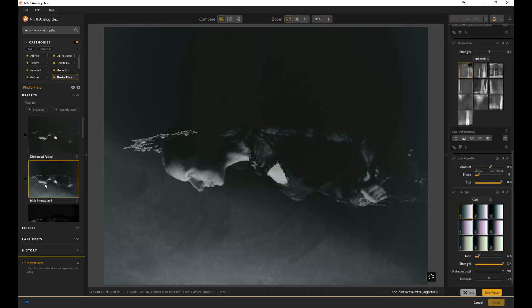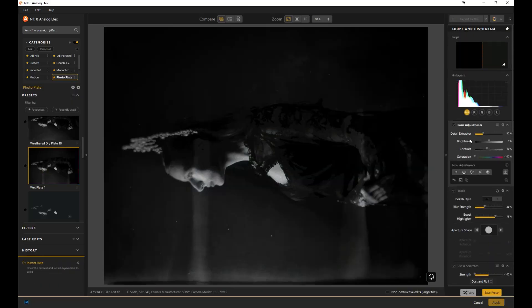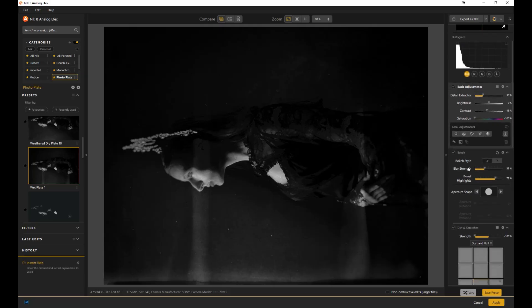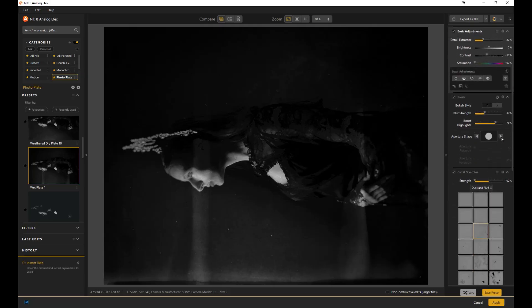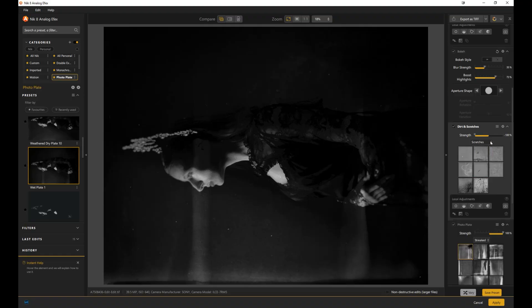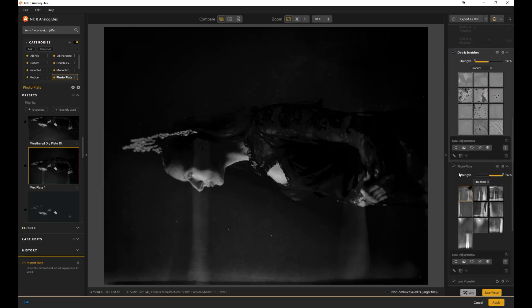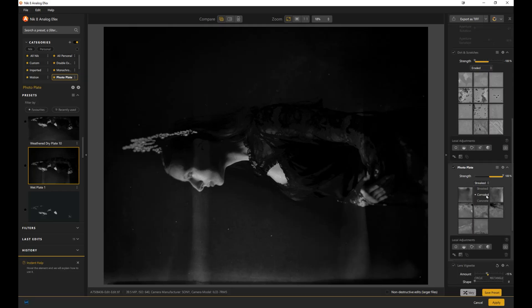When you click on one of the filters, you've got your basic adjustments: brightness, contrast, detail extractor, and local adjustments too. If you want local as well as global, you can play with different bokeh — different shapes, strength, blur, dirt and scratches. The drop-downs just go on with different types of dirt and scratches, and you can apply them with local adjustments to certain areas. You've got photo plate looks: streaked, corroded, concrete. Again, local adjustments are available.